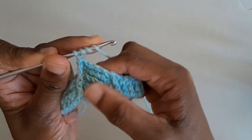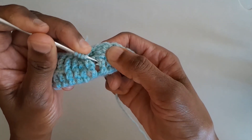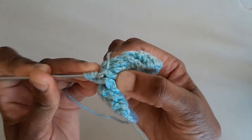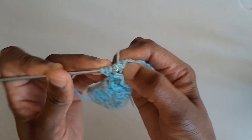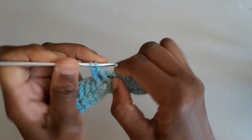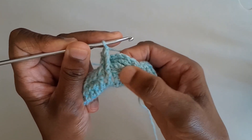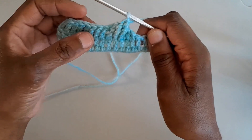Let's do the second middle post — yarn round hook three times, insert the hook front to back around the post and back to the front again, catch the yarn, pull up a loop, and complete the double treble. Then the third post in exactly the same way. We've finished the cable area for row one.